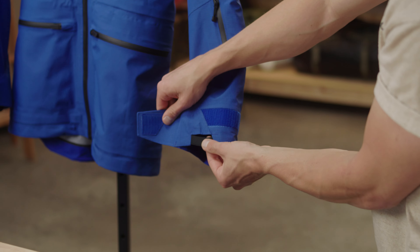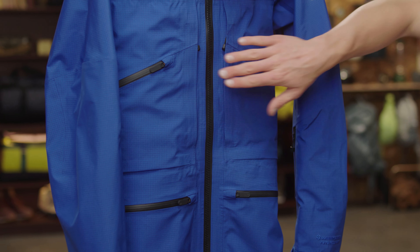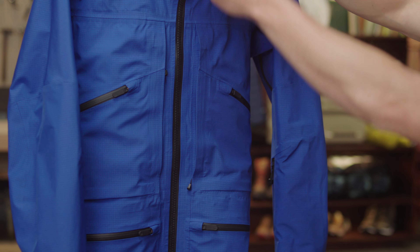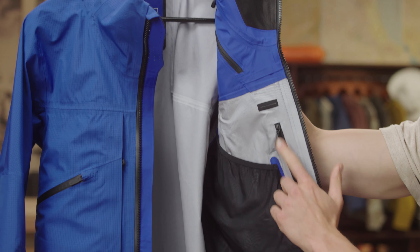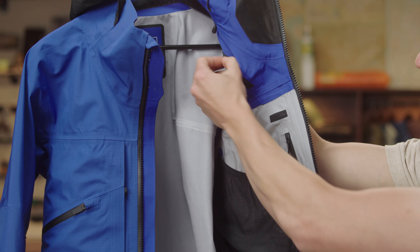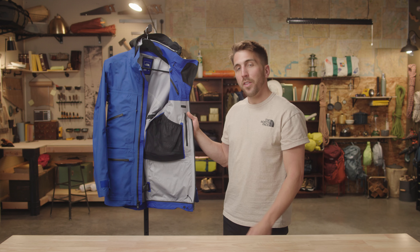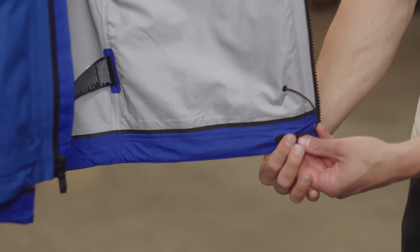There is a ton of great storage on this jacket, all strategically placed to still be fully functional with a backpack on. There are four external pockets in front as well as two hidden chest pockets with gear loops. In the front left chest pocket there is a radio pass-through as well as a place to house your microphone safely within the collar. There are also two mesh drop pockets for storing skins or goggles.